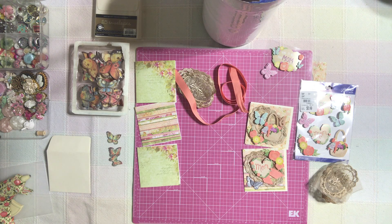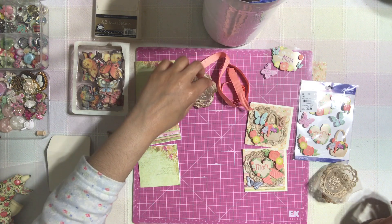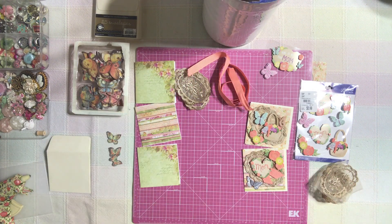Hi honey bunnies! Welcome back, it's me Jenny. How are all my crafty friends doing today? We are going to be making a really simple, easy, quick DIY little mini cards for Mother's Day.